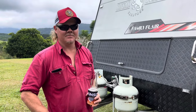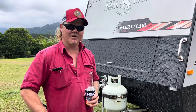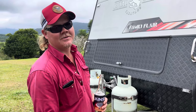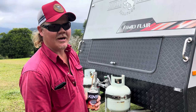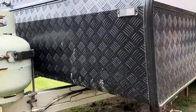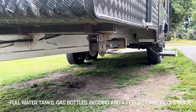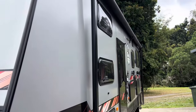Just got back from Wilkinson's Engineering in Atherton and we just got the caravan ATM upgrade done. We went from 3.2 tonne up to 4.2 tonne. When we got the van weighed a little while ago we tarred at about 2.7 tonne, so that gives us a lot of payload — which is great.